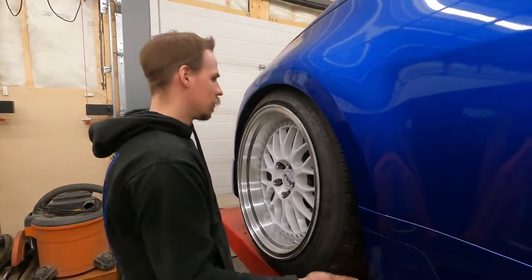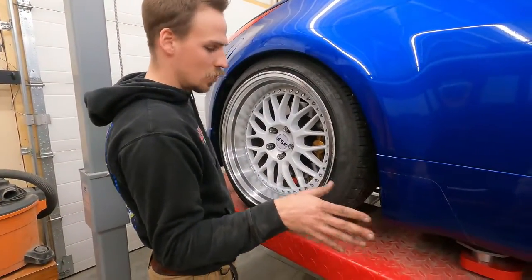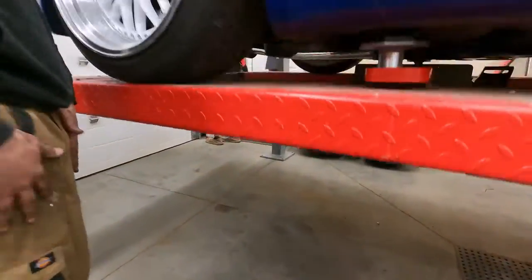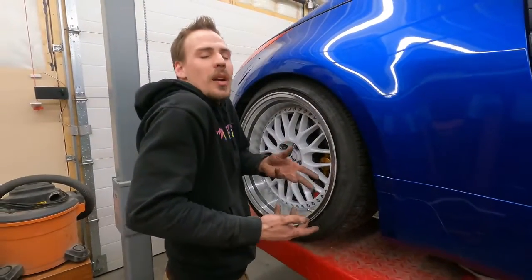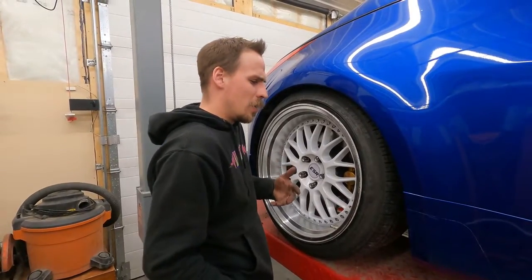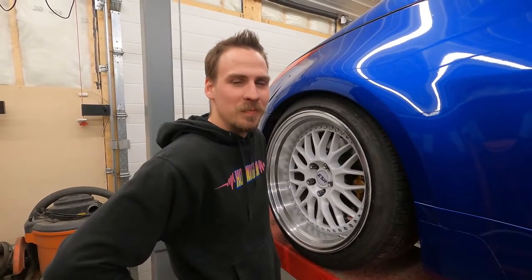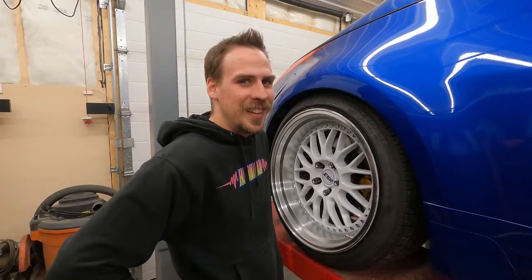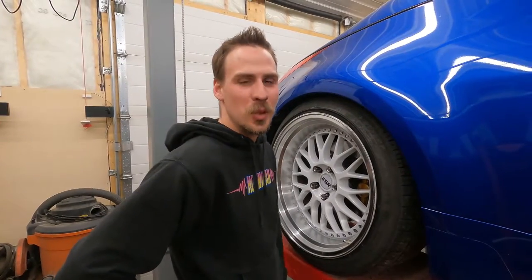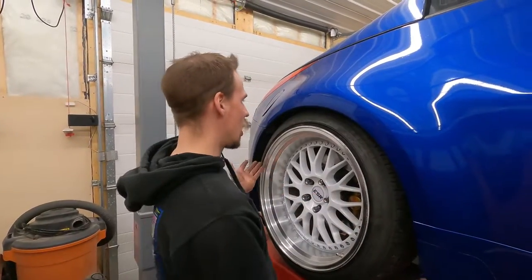Devon donated these wheels to me and I donated him G35 stock wheels. I don't know how this happened — he manipulated me into driving my car and it worked and I love it and I thank him for it, but it cost me a lot of money. It's gonna be great, it's gonna be fun. Just wait till you see his car — we'll show his car on his terms, which will probably be when it has like a hundred grand dumped into it.